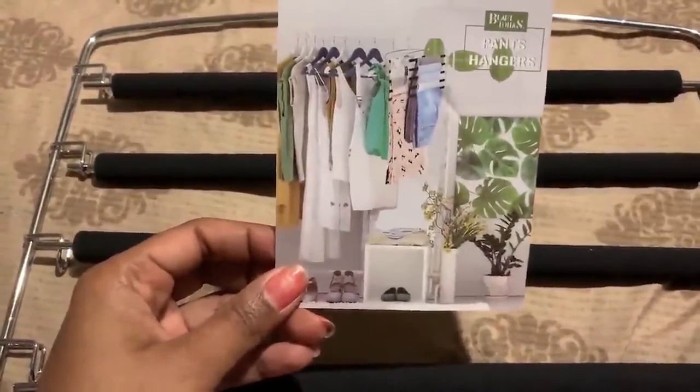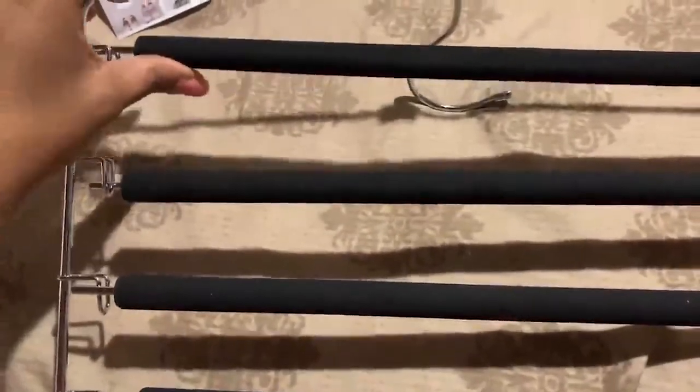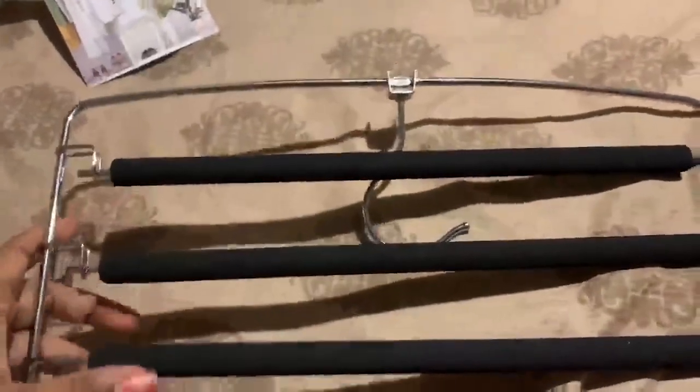Now we're going to look at the hangers. You can remove them and turn each one just a bit — they don't rotate very much. All of them turn about the same limited distance, and after that they become a little stiff to push. This part over here is flexible.